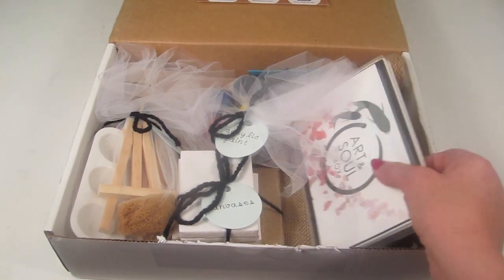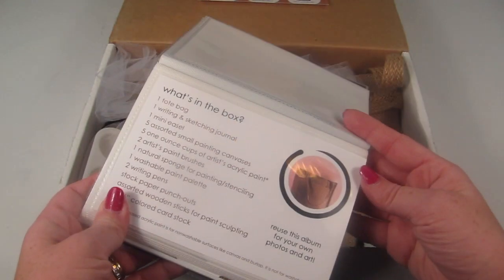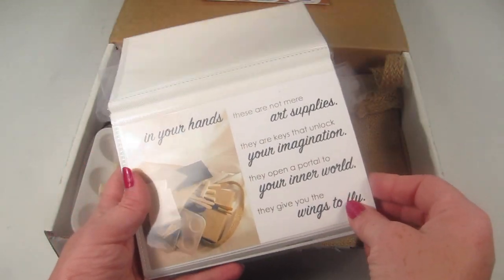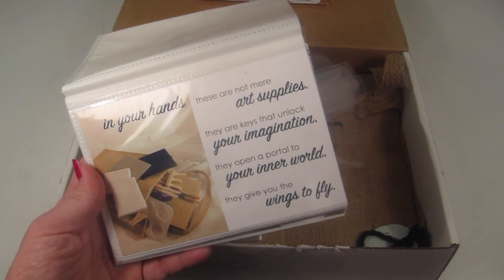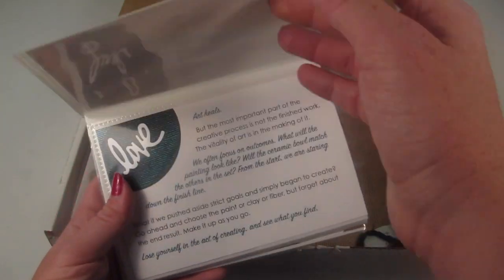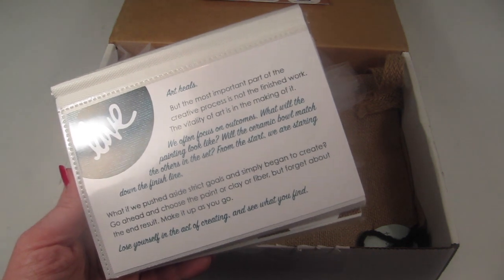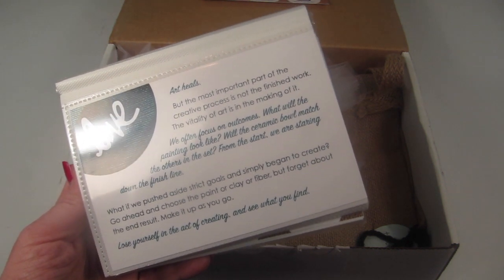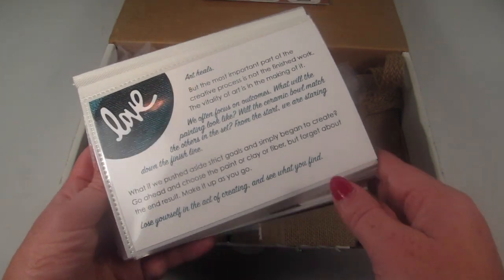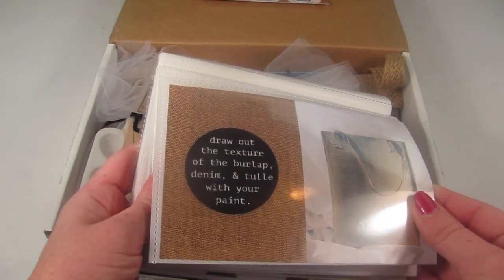First, there's a little photo album that serves as their information card, telling you everything in the box. It also includes some inspirational words: 'In your hands, these are not mere art supplies — they are keys that unlock your imagination, they open a portal to your inner world.' It encourages you to push aside strict goals and simply begin to create — choose the paint, clay, or fiber and forget about the end result. There are also little prompts like 'draw the texture of burlap, denim, and tulle with your paint.'